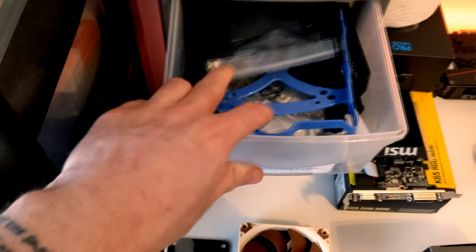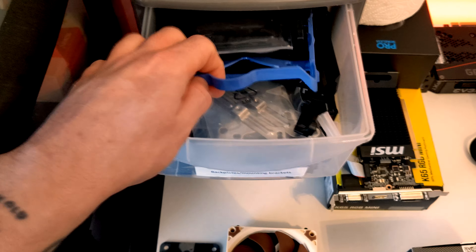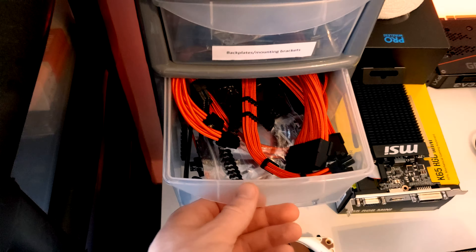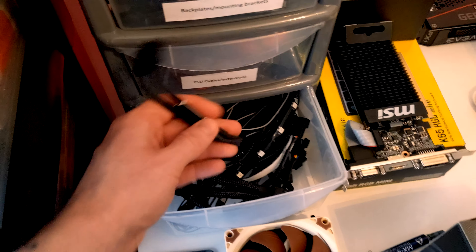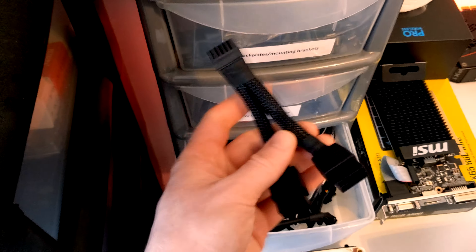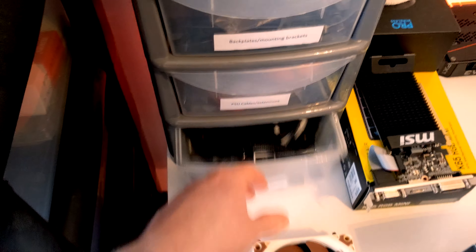What else have we got? Oh, it's just back plates and drive caddies, a ton of stuff. Some cable extensions, cable combs, just random PSU stuff. We've got splitters and any Velcro strip — that probably doesn't work anymore. We've got that god-awful 12-pin adapter from NVIDIA. That's going to live in there forever now.